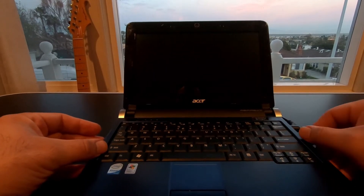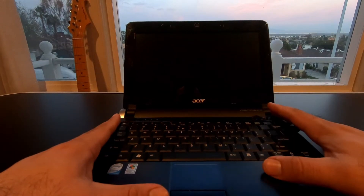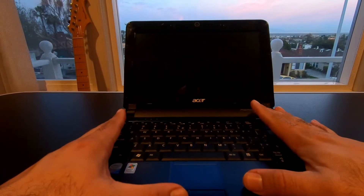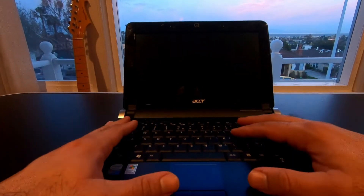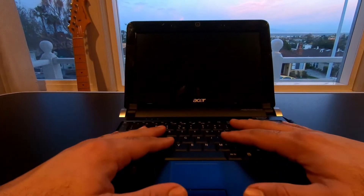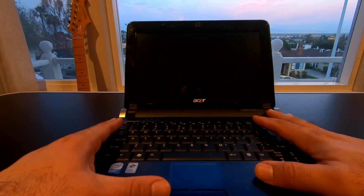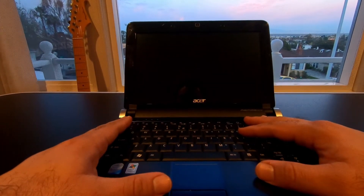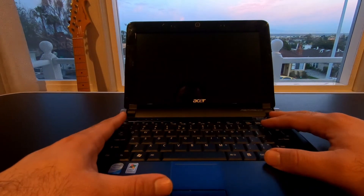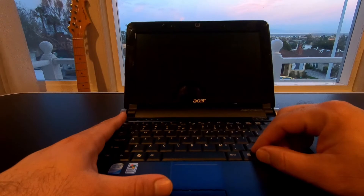So what I did instead was I installed Lubuntu Linux on this and I'm using DOSBox. And it actually performs really well, so I'm going to go over it with you, I'm going to load it up and then we'll try some of the benchmarks and games that I have installed here. All right, so let's get started.